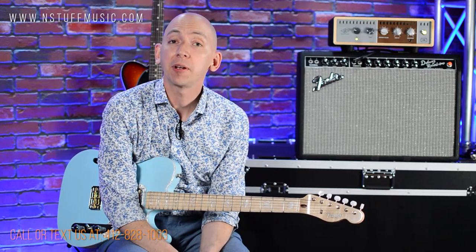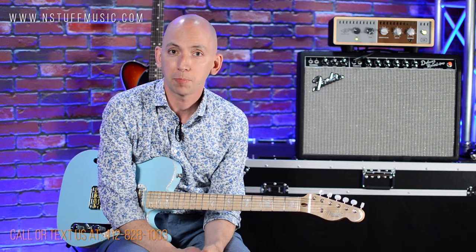Hi, I'm Majin with Insta Stuff Music and I'm here today to do a demo of the Fender Parallel Universe 2 Telecaster Magico.